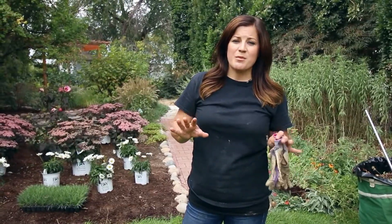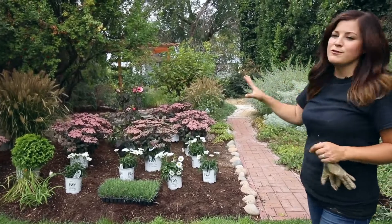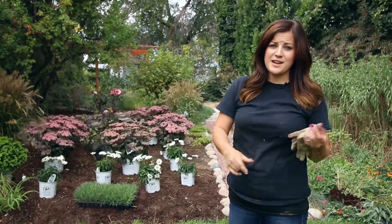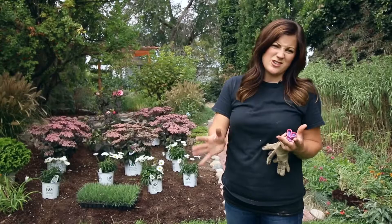I've got all my plants laid out, but the only problem I can foresee is that the hibiscus foliage is the same color as the sedum foliage, so that's an awful lot of dark-colored foliage. I'm going to go get another grass and also a hydrangea that I've got sitting in my driveway, and try those in place of the hibiscus to see if it looks a little bit better — a little bit more contrast.